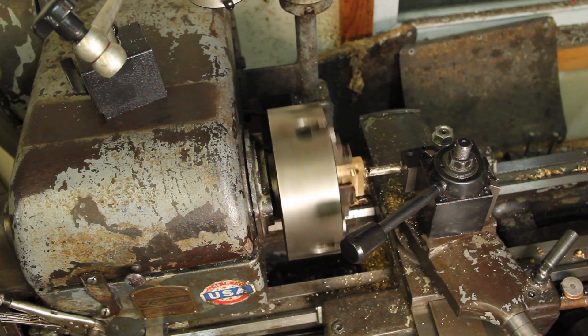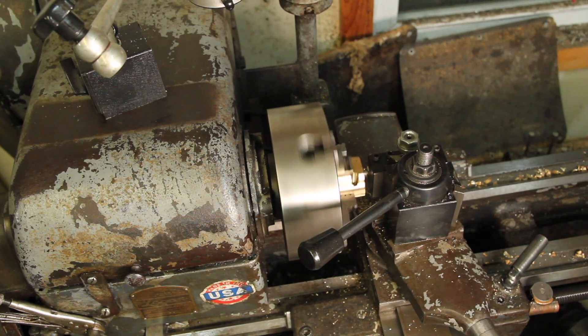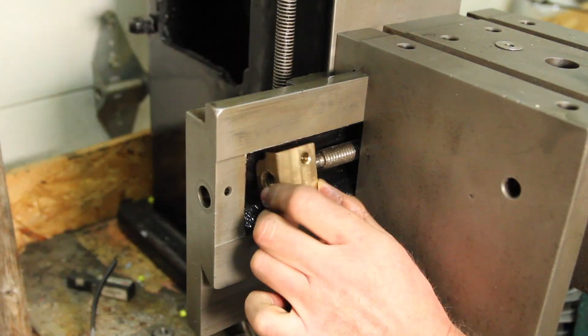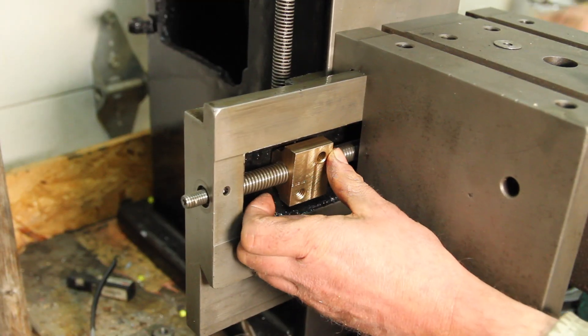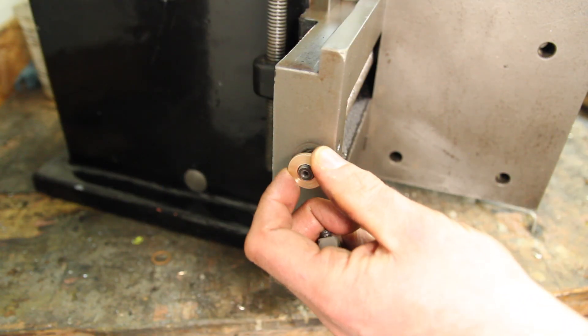I'm glossing over threading these because I've already done a video on Acme threads — I'll leave a card up in the corner. This is pretty badly worn in there, so I just made a little thrust washer for it.